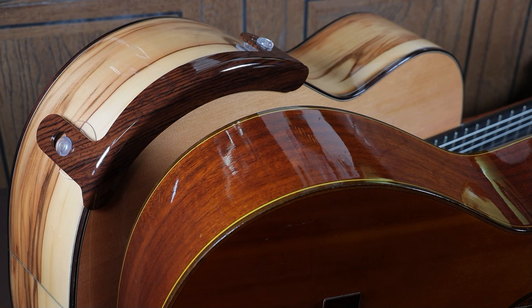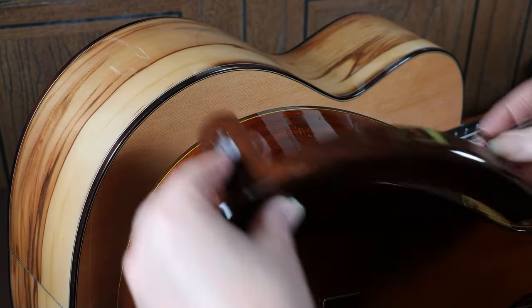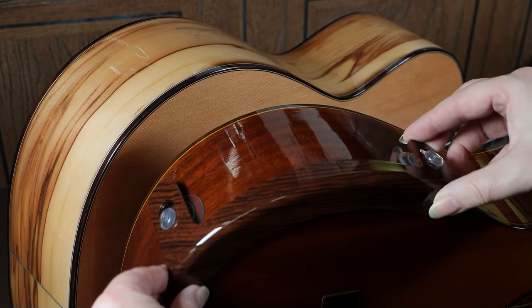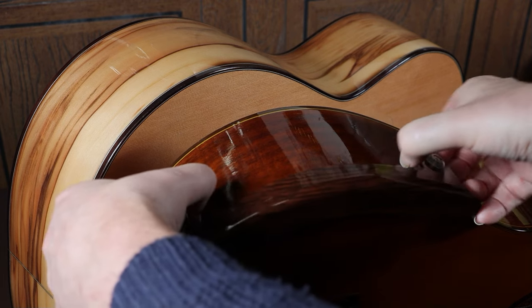This is actually one of the attractions of this particular armrest — if you have several guitars you can use the one armrest between them. Just pull it off one guitar and put it on another; you can remove it as many times as you want.